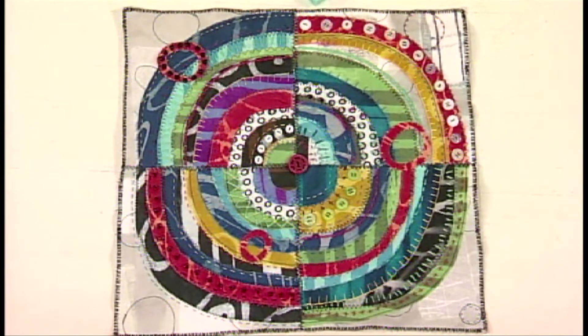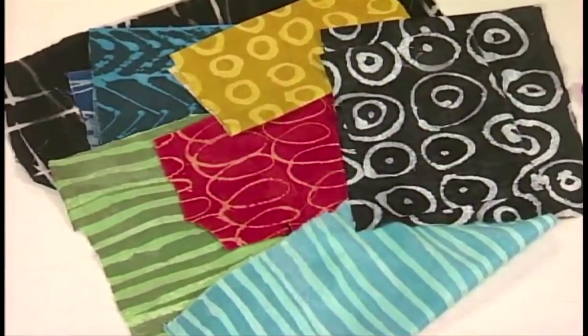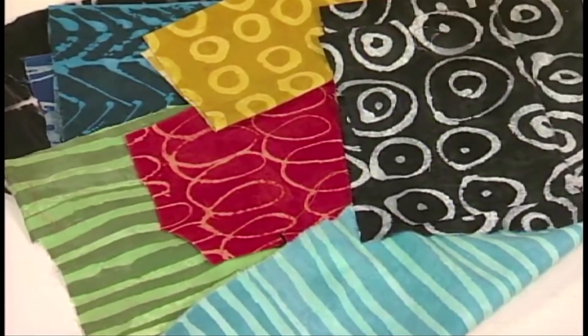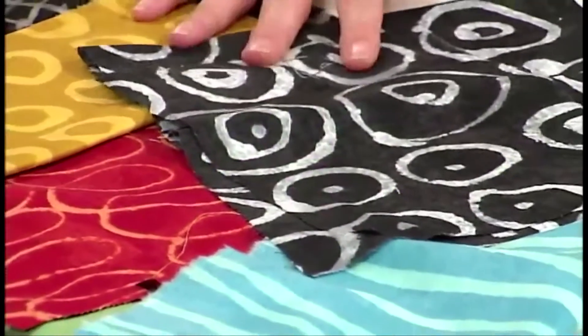I'm going to show you the materials first and let you know that you can use any fabrics you want. I do suggest you assemble about eight different patterns that please you, that the colors go together, and especially get a black and white fabric because the black and white always pops. It's always that little extra that adds to the project.